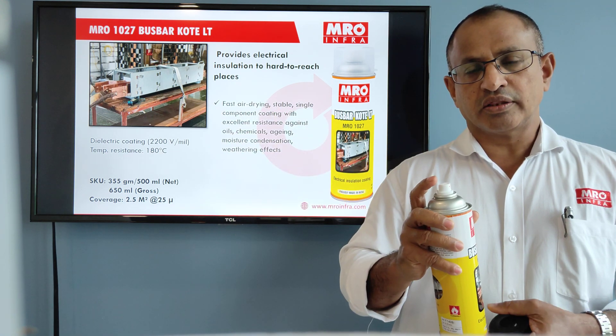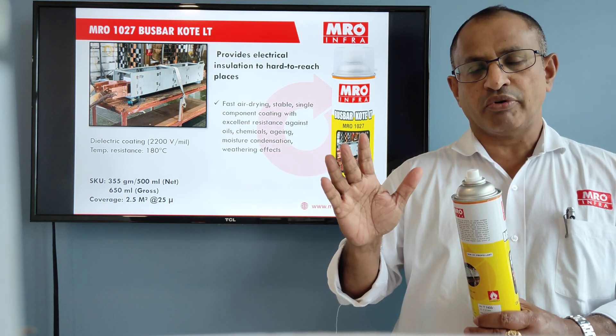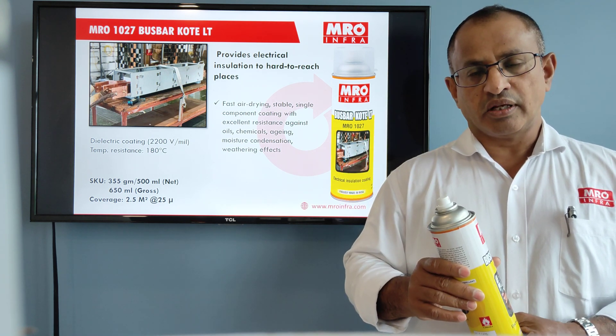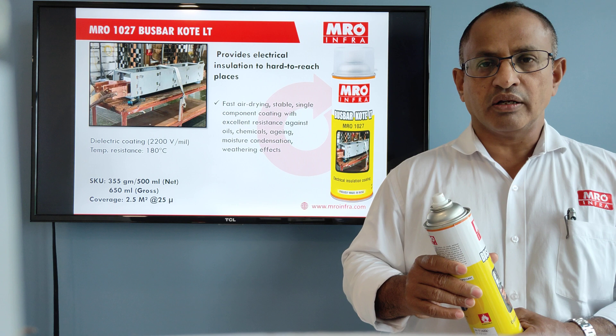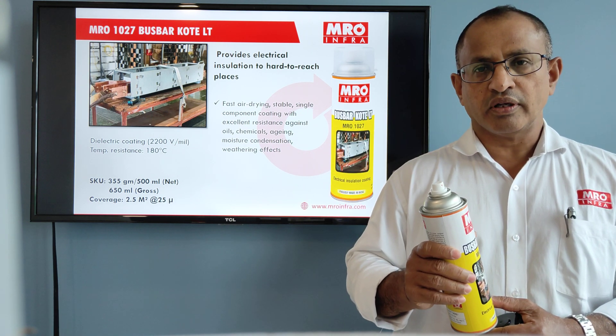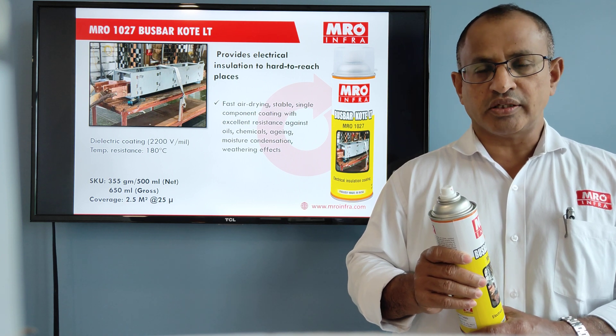Once you get a thin, uniform coating on the entire busbar where you are going to insulate, wait for 10 minutes to let the solvent evaporate. Once the solvent evaporates, apply a second coat.